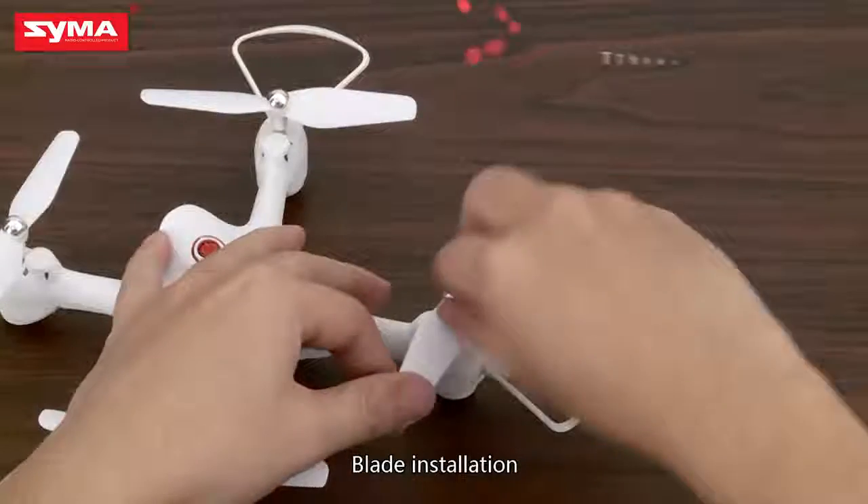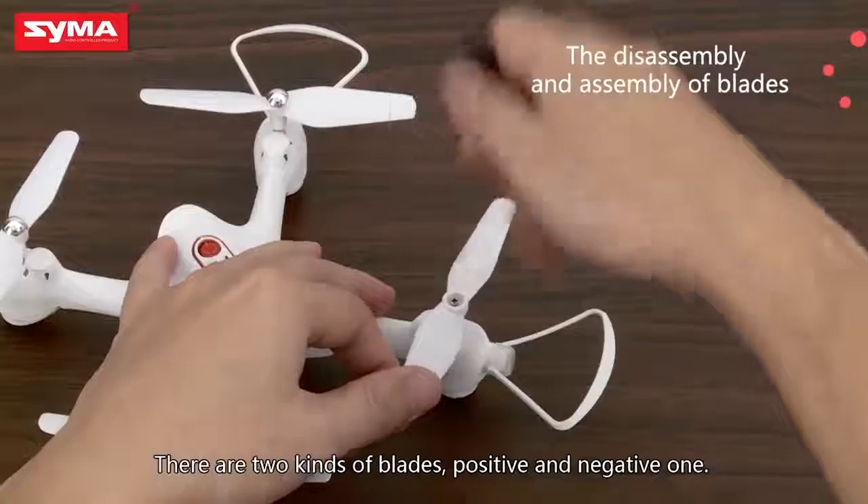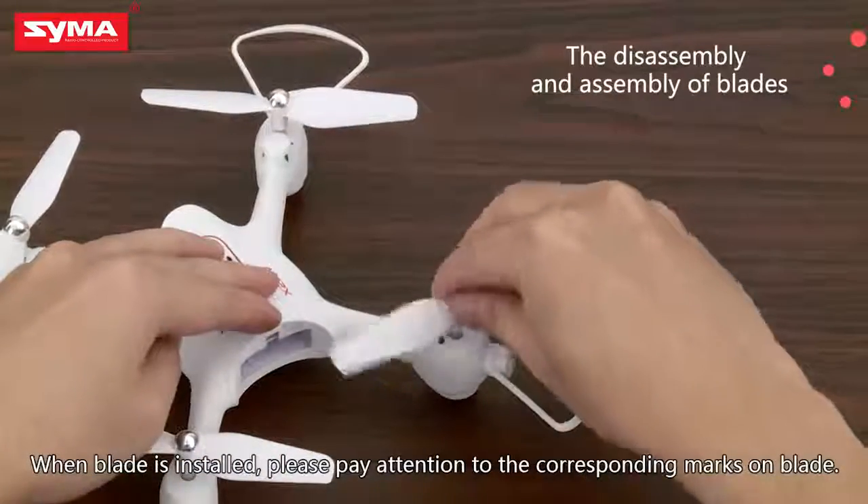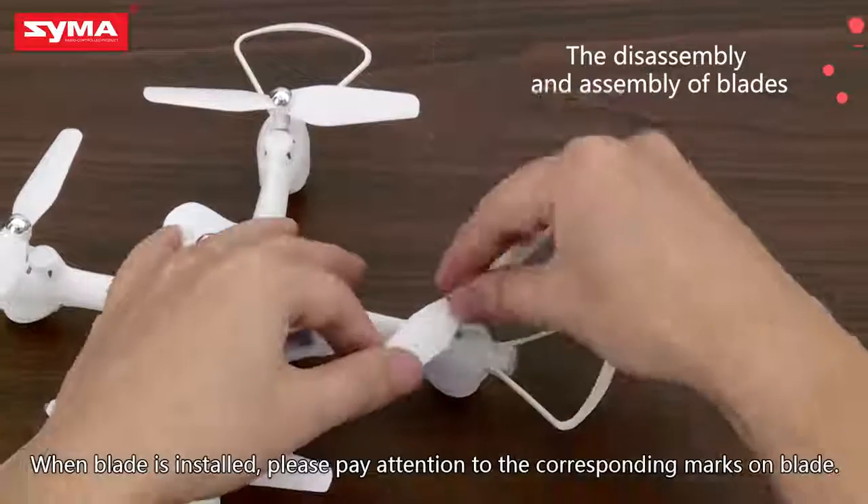Blade installation. There are two kinds of blades: positive and negative. When the blade is installed, please pay attention to the corresponding marks on the blade.